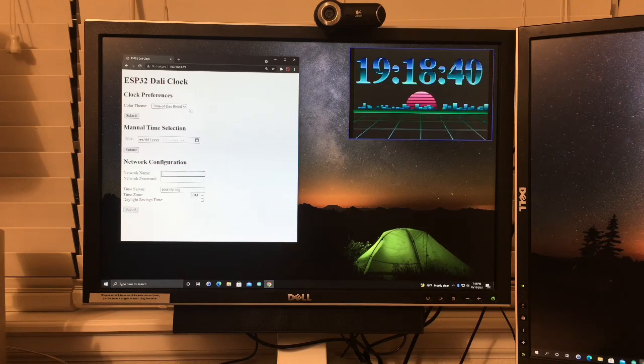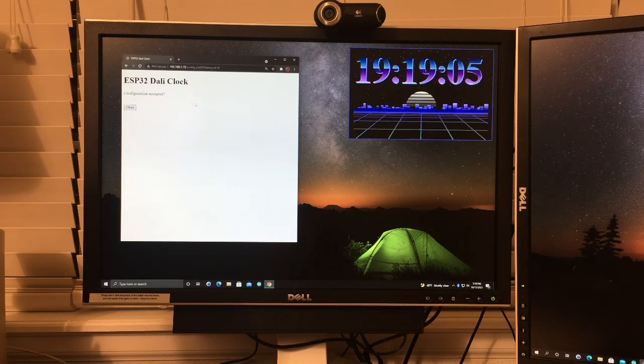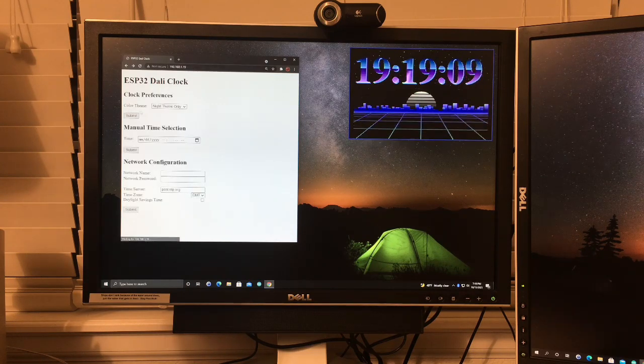There are a couple of different modes and colors you can select. There's a web interface you can log into — the first mode is basically a blend between all the colors, synchronized to the time of day. You can also select an individual color scheme, like the nighttime color scheme shown here.